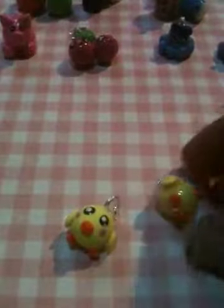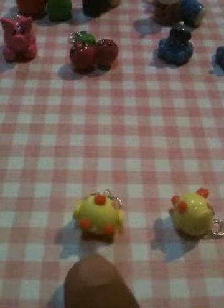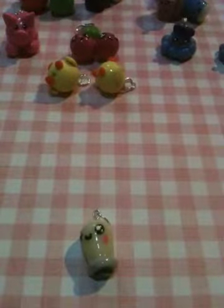This one I didn't glaze, and this one with a little hat. Two little chicks — this one's glazed and this one isn't, right here.